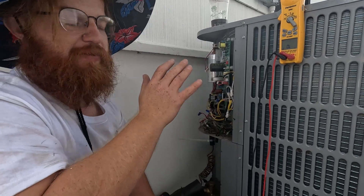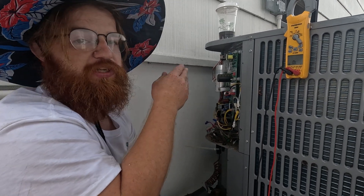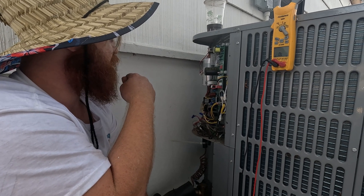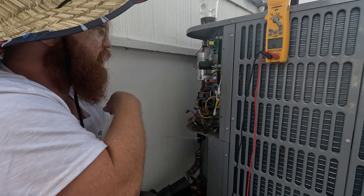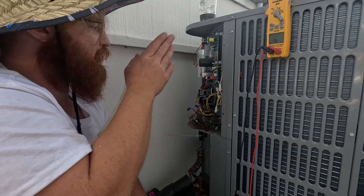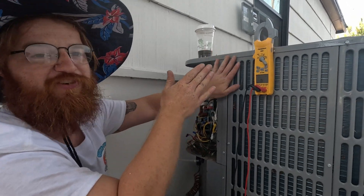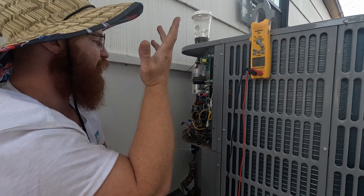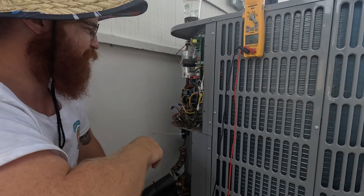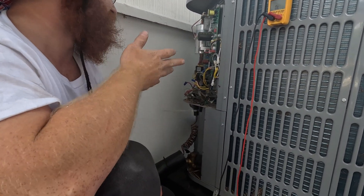We'll go ahead and replace this board. There's always a chance it fries again, but doing all your checks beforehand greatly reduces that. We'll take the old board out to get our warranty credit on it, then come back hopefully tomorrow and I'll take an update video. This is some over-engineered stuff you get nowadays — this is a minimum efficiency system and it has an inverter board on it. The options for less complex HVAC systems are definitely diminishing every year.